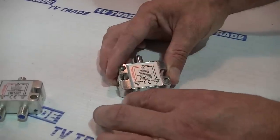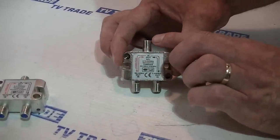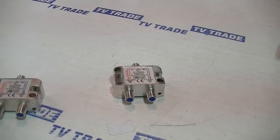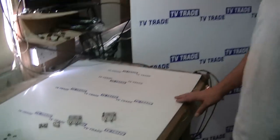So we feed two signals in here and the output signal will come out as a single cable with both the satellite and the TV aerial combined in it. On the far end, when we run this down to our living room, we can split the signal back out in two ways.